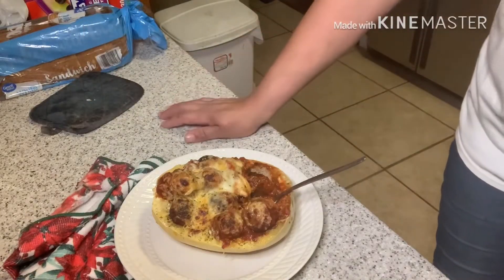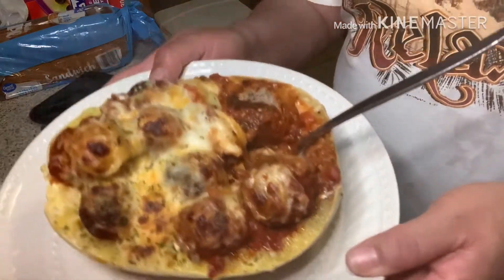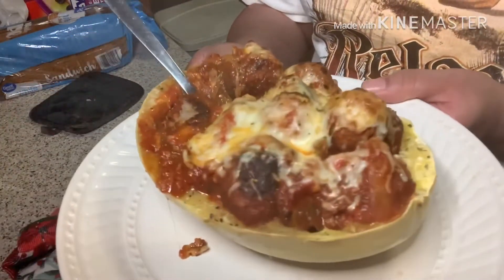This was a fun recipe — it was easy to make, and look at that deliciousness! Look at all of that deliciousness!